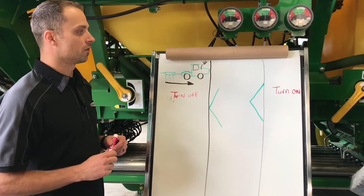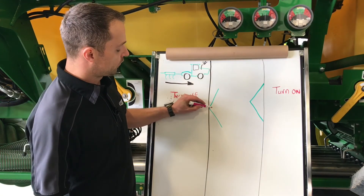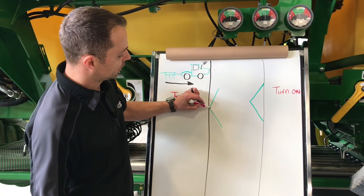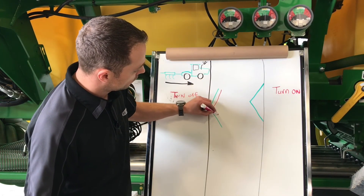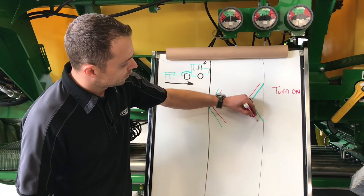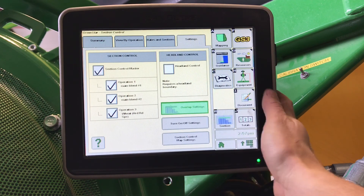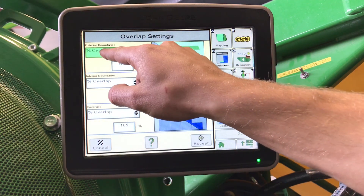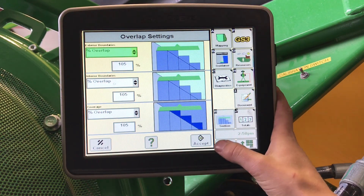Now that we have our mechanical turn on and turn off times, we can set our overlap control. As we add feet of overlap, it is going to add extra coverage for us. On our turn off, by adding feet, we will see our cells move in, and on our turn on time, we will see us move out here. For our overlap settings, you can come in here, enter percent overlap and enter in our desired overlap. One percent equals roughly one foot of overlap.